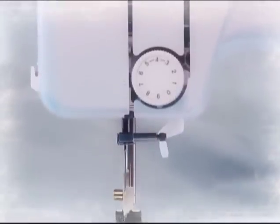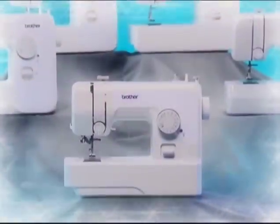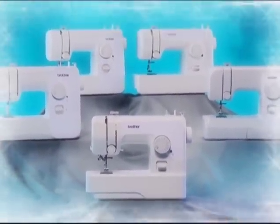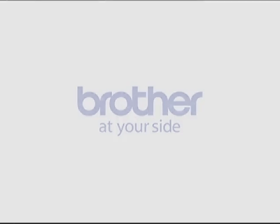Please enjoy sewing with your Brother machine.